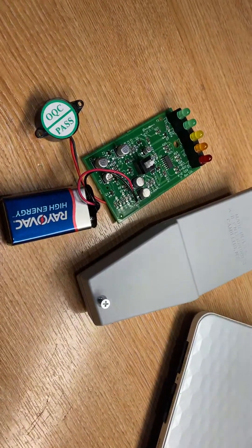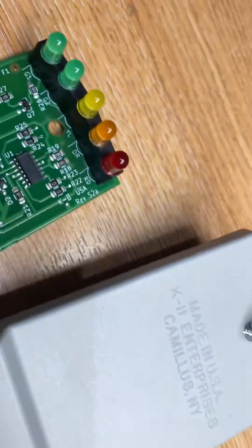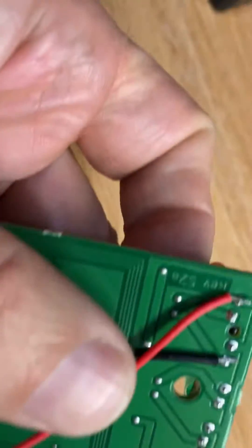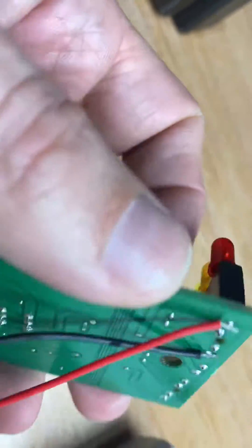Hi, this is Andy at InfraReady. This is the latest design K2 board, and it's been set up to show you how to do the sound mod to the latest Rev S2A board.